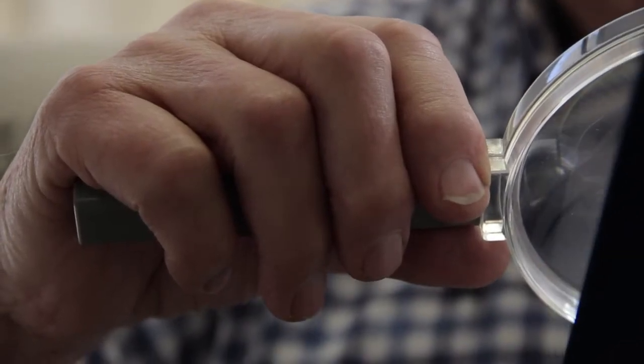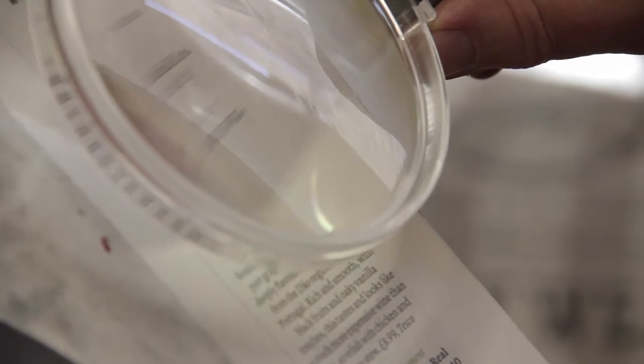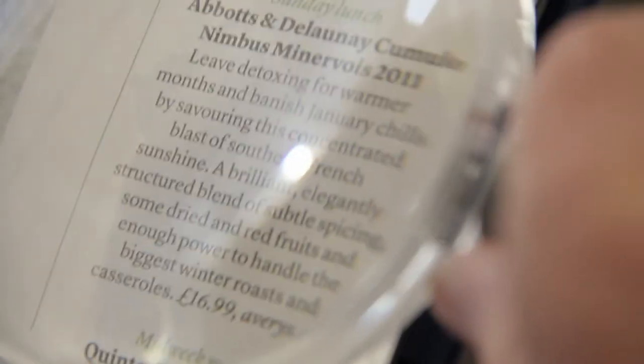And with a clipboard it's best, because then if you're reading print, it keeps it steady while you move the magnifier up and down until you reach the right focus.